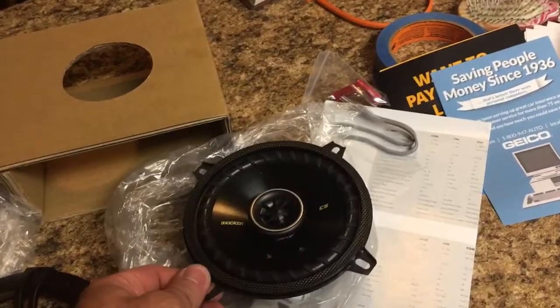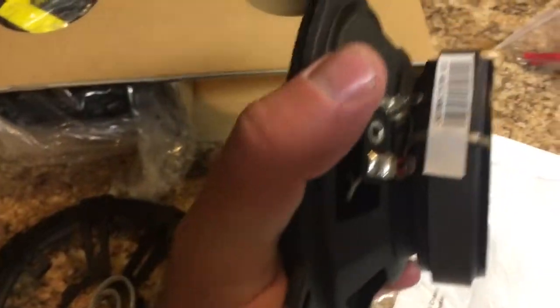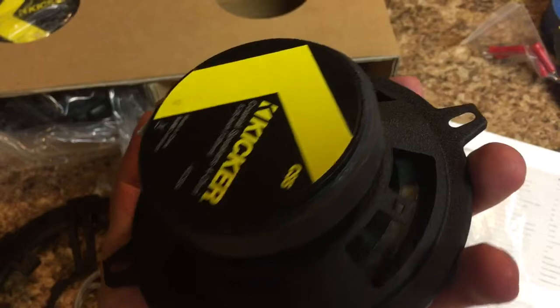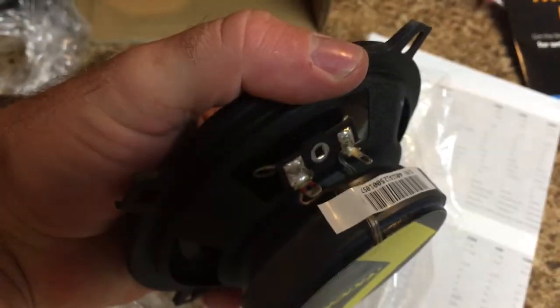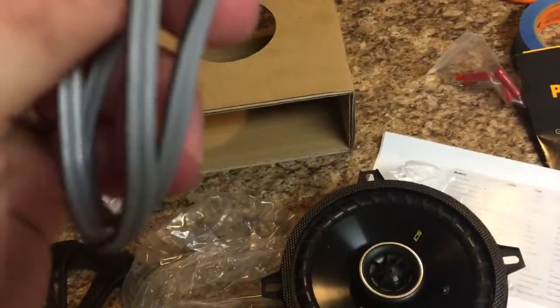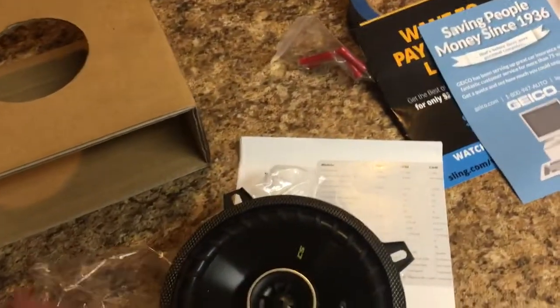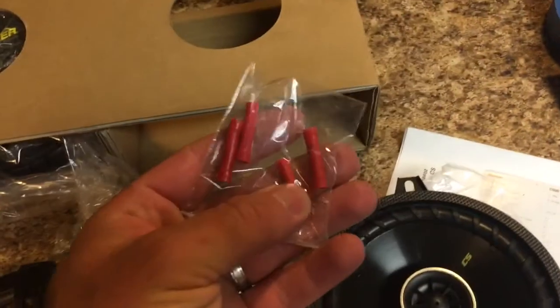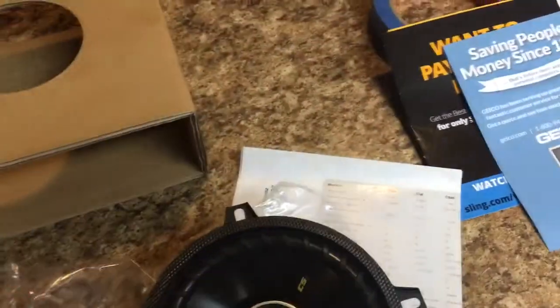Here's the speaker that'll actually be mounted inside the door — you can see the four mounting holes. The speaker wire connectors are on the back as flat blade ports, so you can plug right into it without any goofy wire bending or soldering. It should all be plug-and-play. They also sent some extra shrink adapters for making the connections.